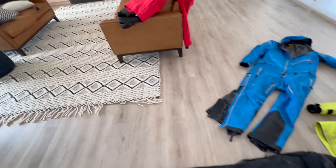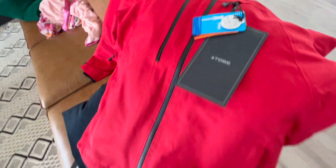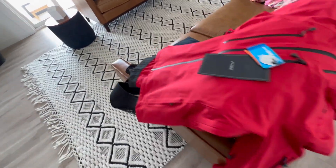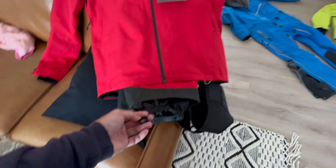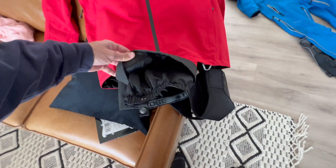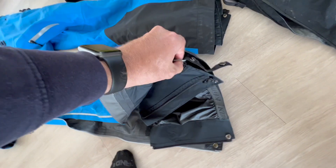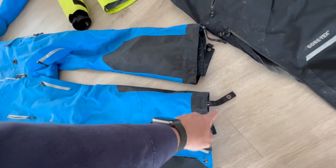For outerwear next year, I did get a 2B coat and bibs that I'm excited to try out — it seems really nice. Some of the features I look for on my gear is something where it'll snap in and hold the gaiter down. On the Klim, I didn't know this for a long time when I first got the Klim one-piece, but there is this little loop that you put this through, so it holds your gaiter and pant down.